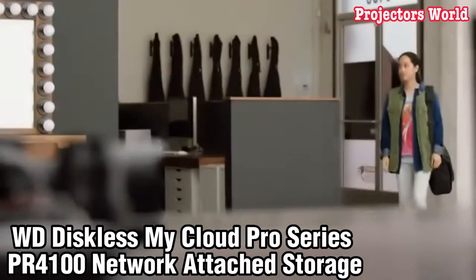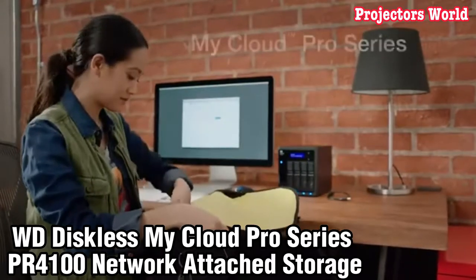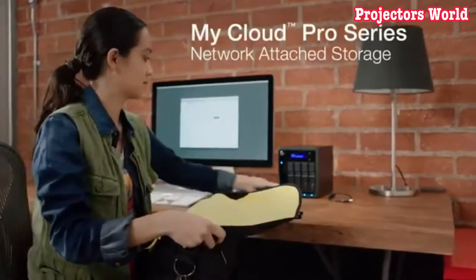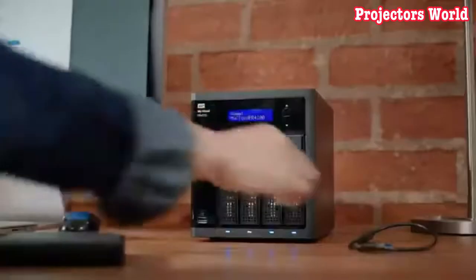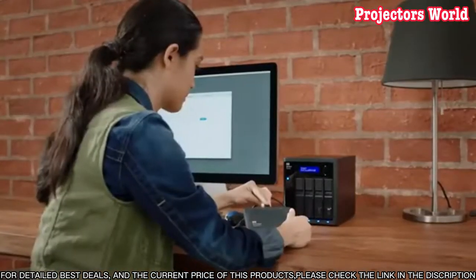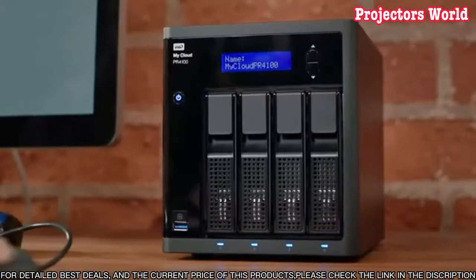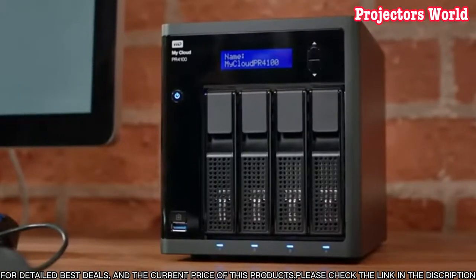Number 4. The WD My Cloud Pro Series PR4100 Network Attached Storage is the perfect solution for those who want a reliable, secure, and easy-to-use storage system for their home or business. This powerful device provides up to 40 terabytes of storage capacity.